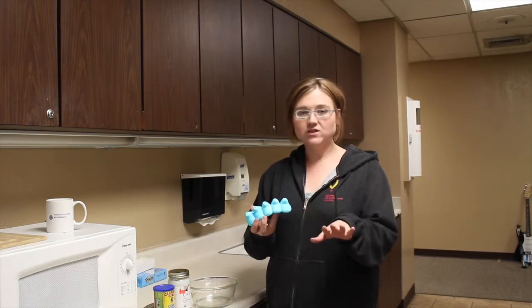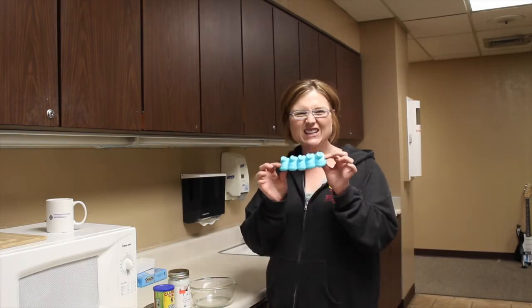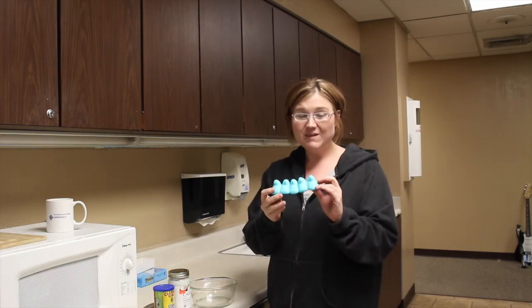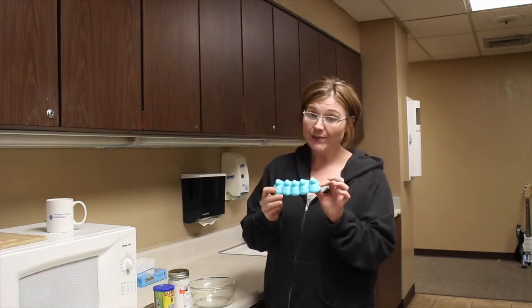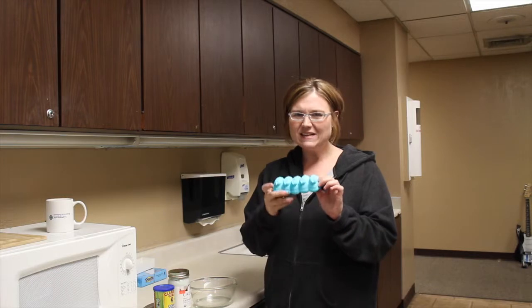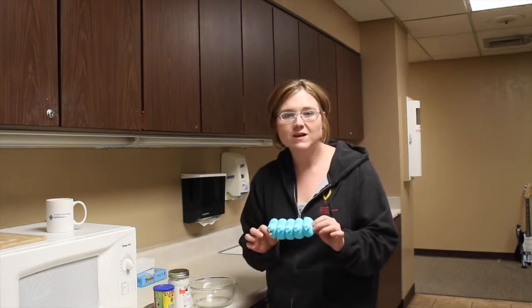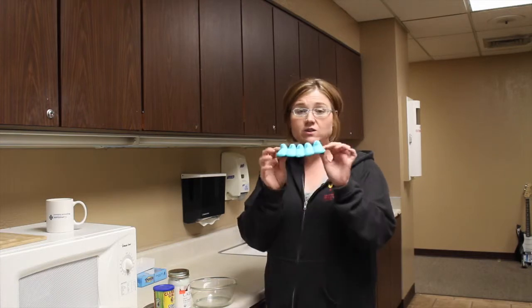Hey guys, it's Lori Crawford. Easter — I'm sure you get a lot of these little things in your Easter baskets, or your kids do at least. Maybe they're the birds, maybe they're the bunnies, but a lot of the time they don't get eaten and you have a lot of leftovers. Well, I've got a really cool recipe to show you — how you can turn these little dudes into play-doh.